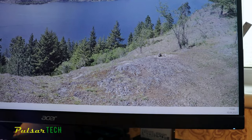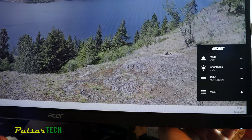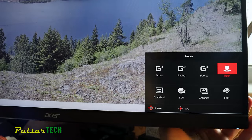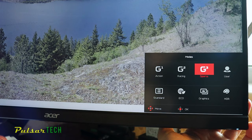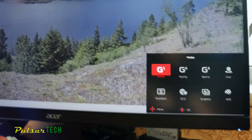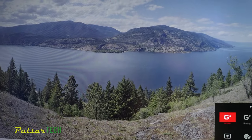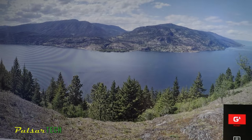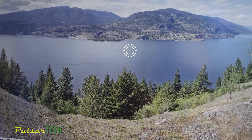The colors are so unsaturated in user mode. I thought maybe there's something wrong with the settings — maybe low contrast or something — so I decided to try out different modes that have already been preset from the factory. For example I tried the G-Sport mode and it was the same, and this one is getting even worse. It seems like there's some kind of layer over the screen. This is supposed to be a blue color but that's not blue.